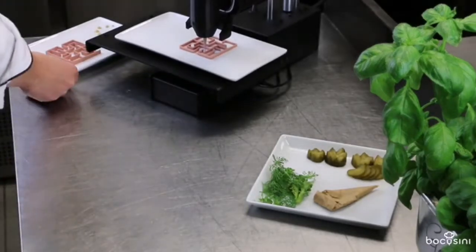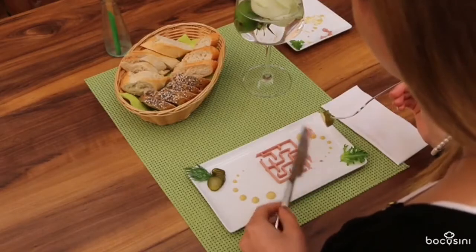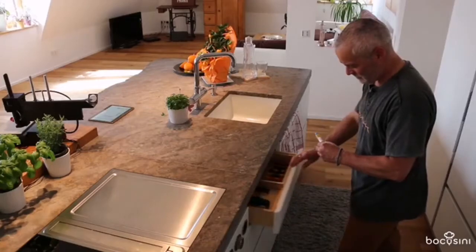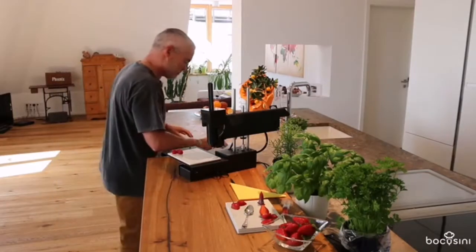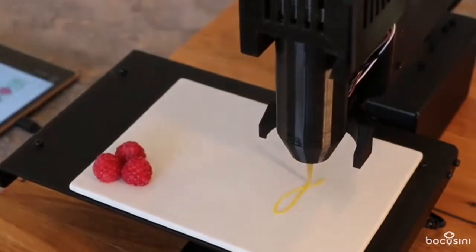With Bocosini we want to show the world how easy and creative food printing can be. No matter if you use Bocosini in gastronomy, confectionary or at home, with Bocosini you can create your own fantastic new food worlds and create unprecedented food creations.